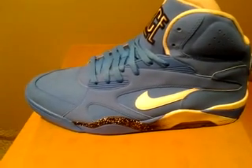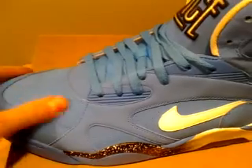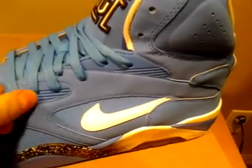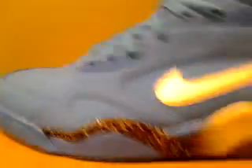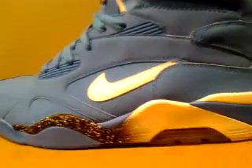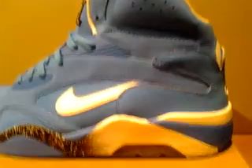Okay, here we have it — the Air Force 180 Mid. The entire upper features this really nice nubuck, except for this one part: the plastic with the lace holes in it. I love the midsole on this. I love how it changes from black to white with the speckling — it looks really cool. This reminds me a lot of an Orlando Magic colorway. I'm not sure if they did that on purpose, but that's what I think of when I see it.